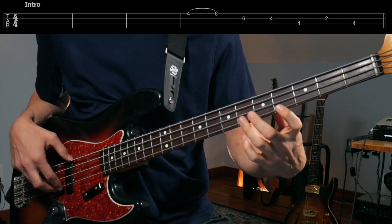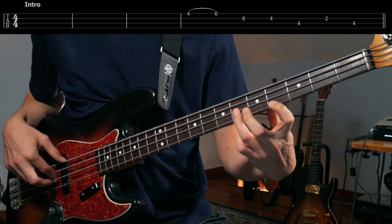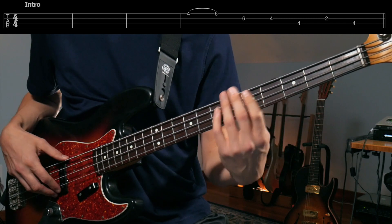So that's just part of this scale right here, which if you don't know, it's really good to know — especially for this song and just in general. It's just this two-fret shape, and just sliding around that.